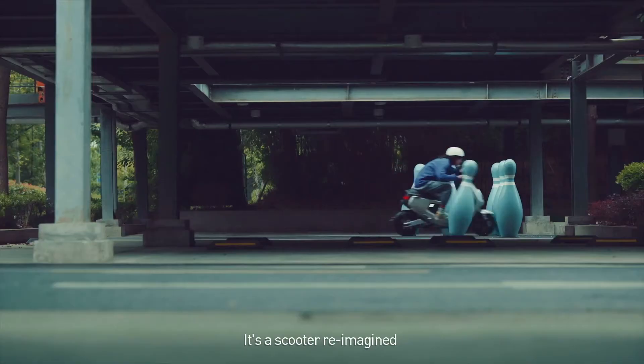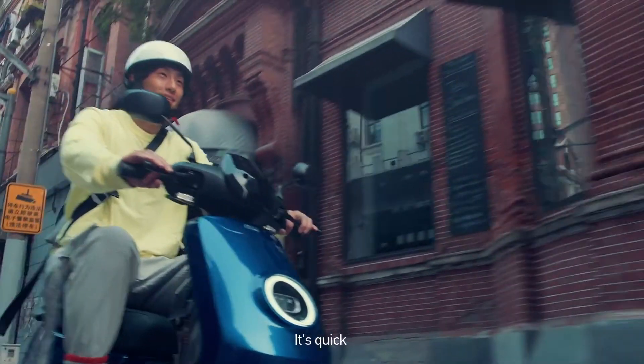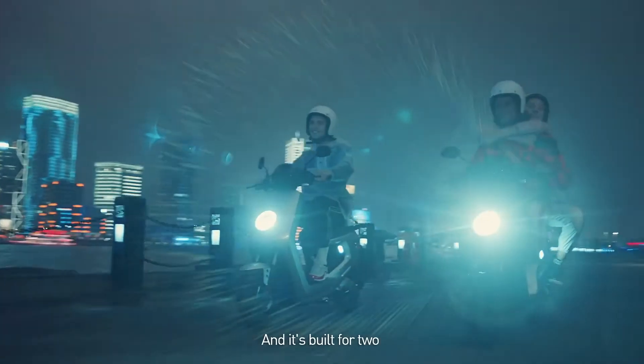What is the M Plus? It's a scooter reimagined and purpose-built for the city. It's quick, it's fun, and it's built for two. Because cities are for sharing.